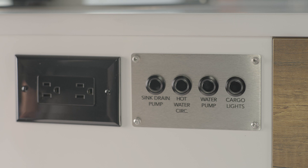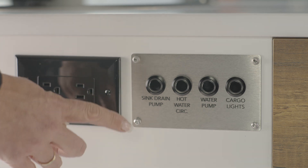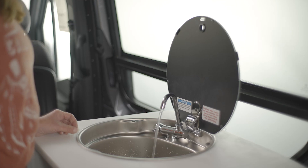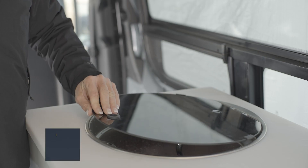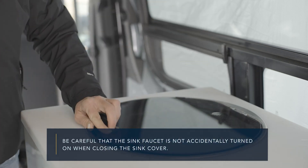The galley sink uses a macerator pump to help drain gray water and small solids down the sink to the gray water tank. When water begins to back up into the sink, press and hold the sink drain pump button on the galley side until the water drains out and the pump sound changes. The macerator pump should only be used when there is water in the sink—it is not designed to run dry. Be careful that the sink faucet is not accidentally turned on when closing the sink cover.